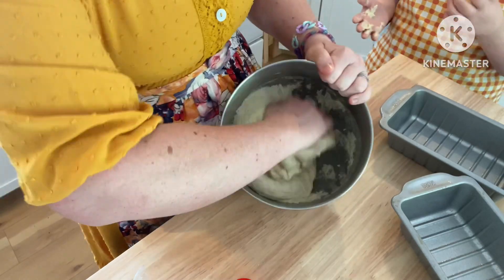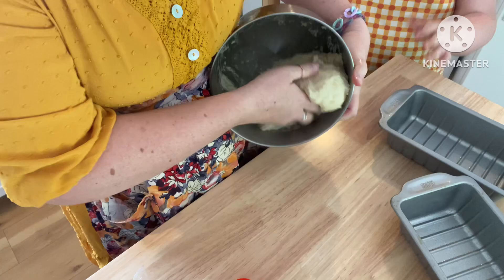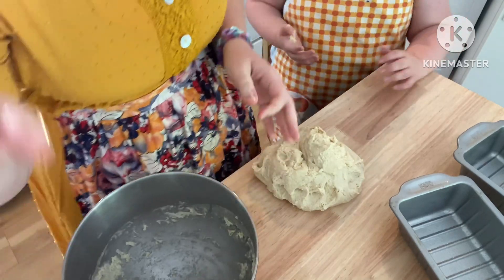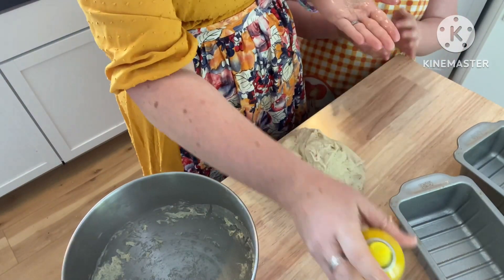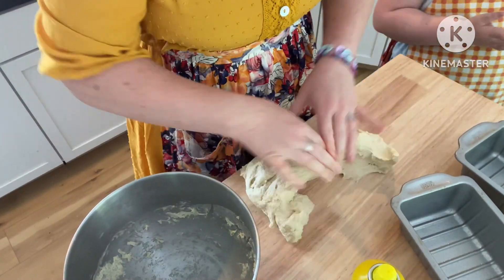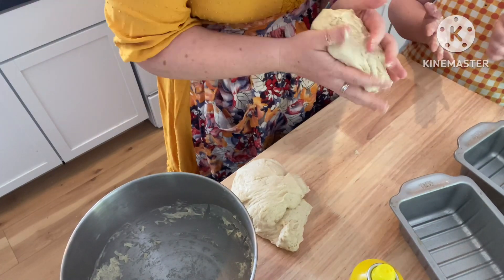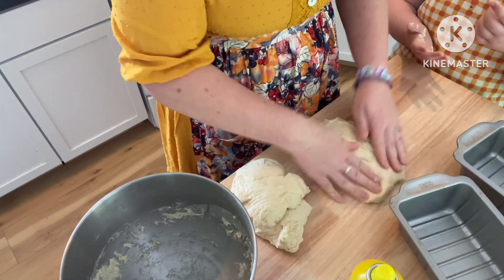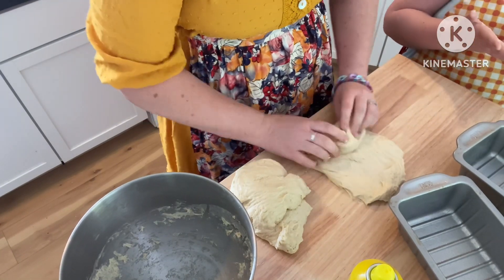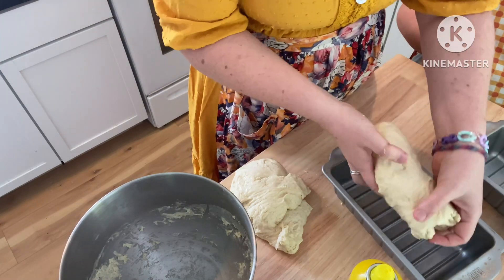Then we're going to take all our dough out, pop it on the table, and then I'm going to divide it in half. I forgot my chopper, so we're just going to rip it in half. Then I'm going to take it and shape it loosely into a rectangle, and then we're just going to roll it up like that and put it down in the pan.